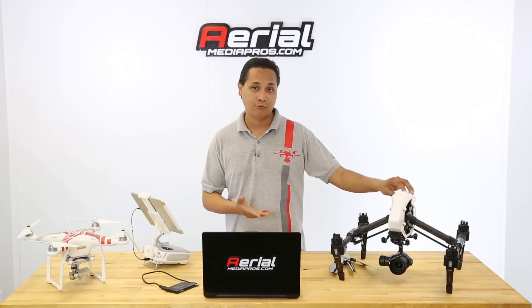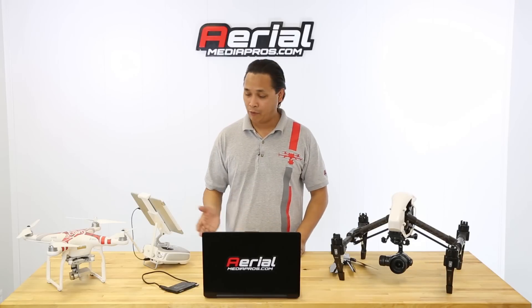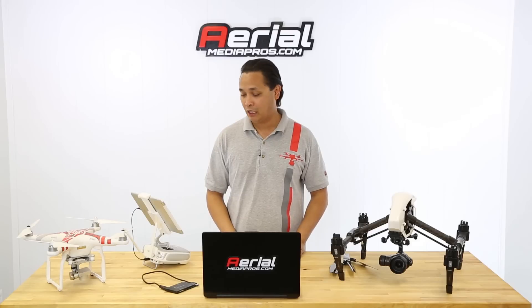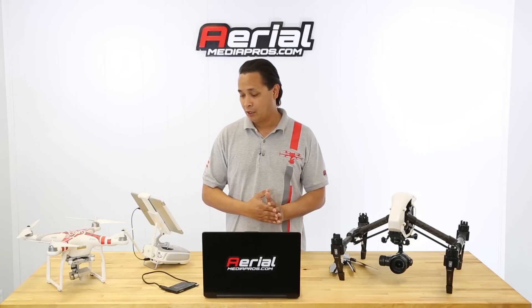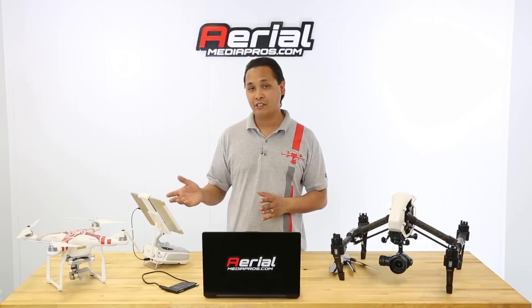Now that everything is green and ready to go, go ahead and shut off the copter — just turn it off because we won't need it anymore. Now we're going to move on to how to update the firmware on the transmitter. As you saw before when we pulled up the list, the RC needs to be updated also, so that's what we're going to do right now.